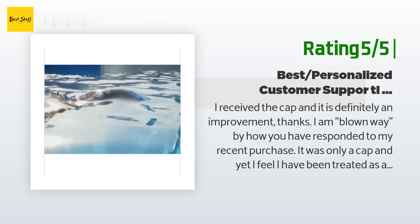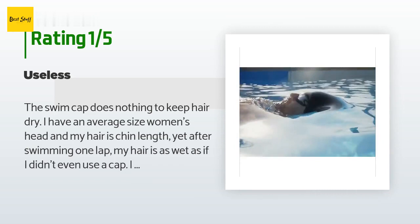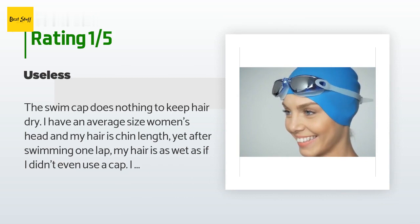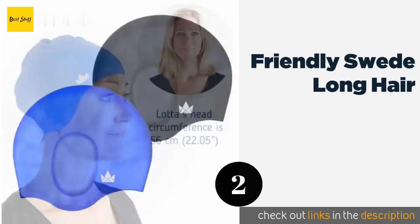An unhappy customer said: 'The swim cap does nothing to keep hair dry. I have an average size women's head and my hair is chin length, yet after swimming one lap my hair is as wet as if I didn't even use a cap. I swim in a highly chlorinated pool and color my hair, so I was hoping the cap would at least keep most of my hair dry. Might as well not use it.' The second product is the Friendly Swede Long Hair.